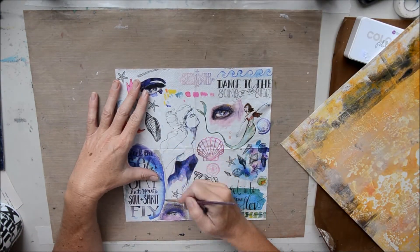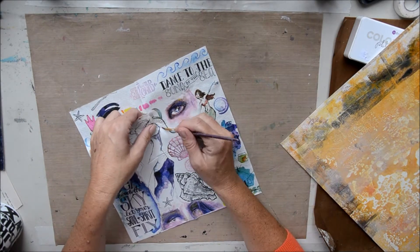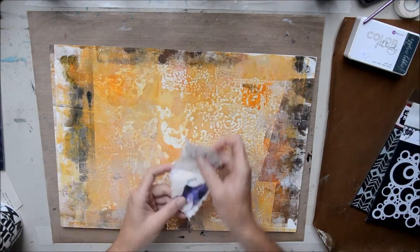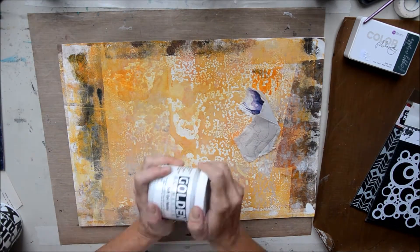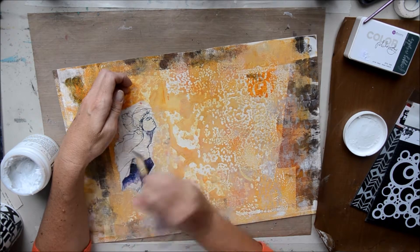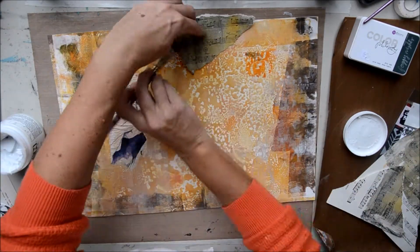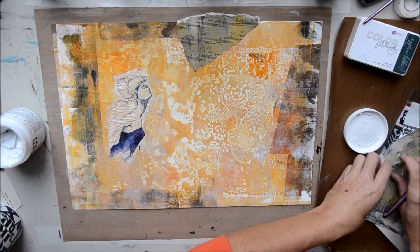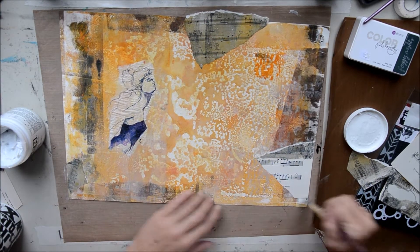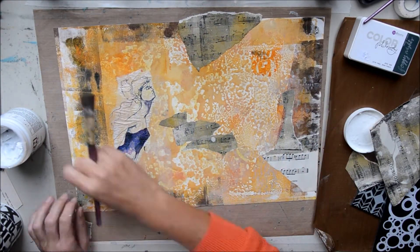This is the background I decided to use. I'm going to use Jane Davenport collage papers — the little girl there in the middle. I knew I wanted a figure, taking that from the mood board, which also has a figure in it. With all the Art and Soul Studio Soul Sisters mood boards I've done so far, I've created inspirational pieces that include a figure of some sort. I'm adding some music notepaper with some gel print in the background, just randomly adding it using Golden matte medium.